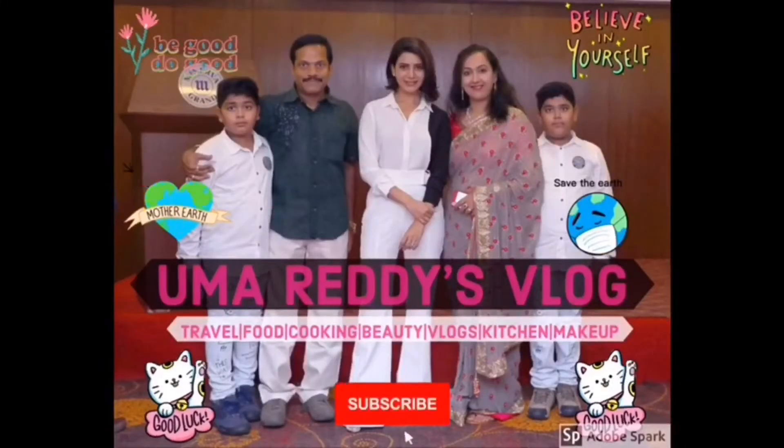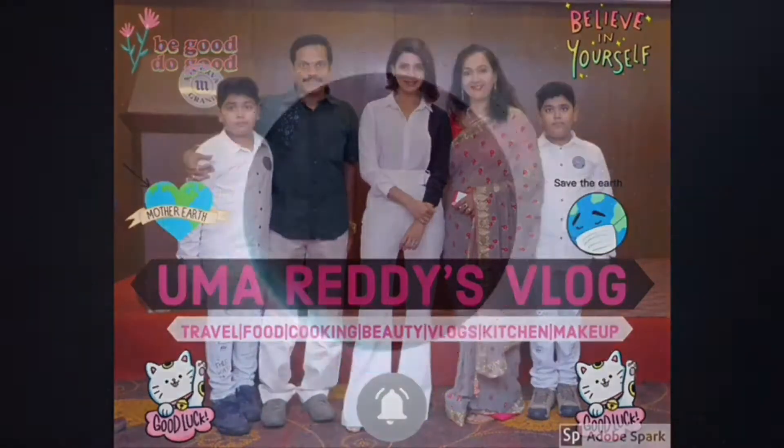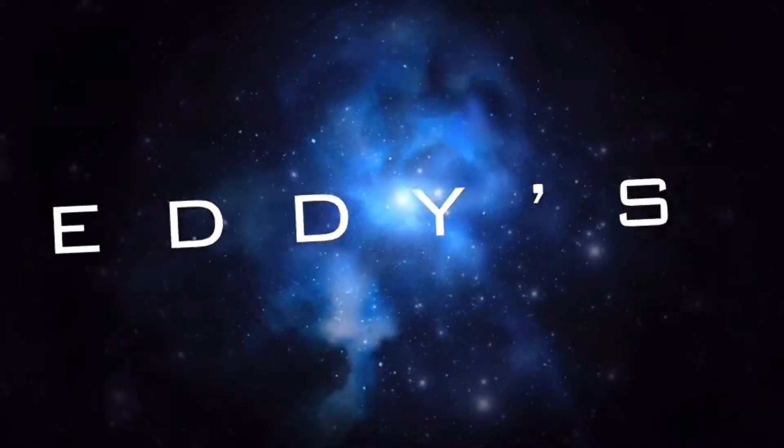Welcome to my channel! Hi, welcome back to my channel, Umarittis Vlog. I'm going to show you the second part.